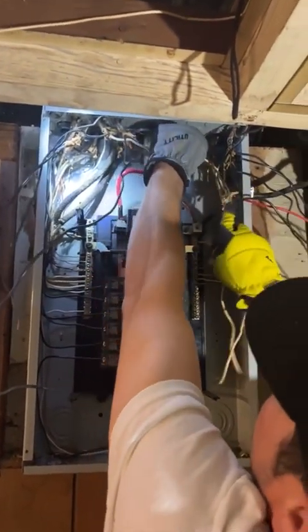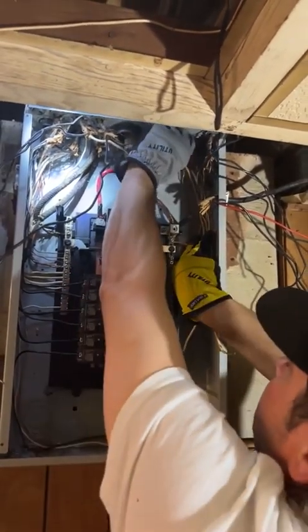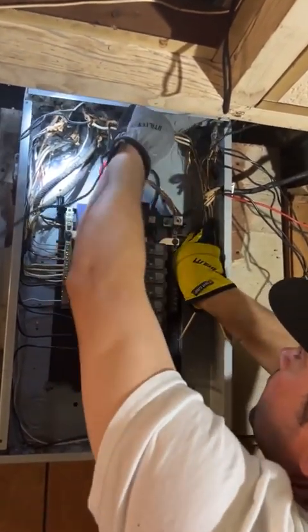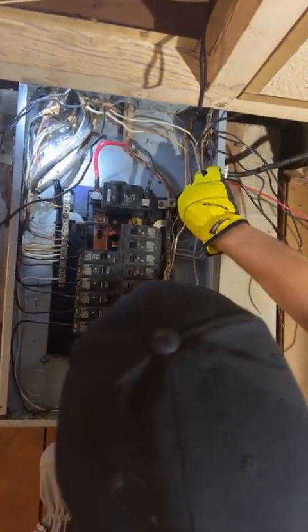But that's the type of thing you want to look for when you're doing a panel cleanup — the condition of the wire you're using. All right, here's the rest of the neutrals over here.